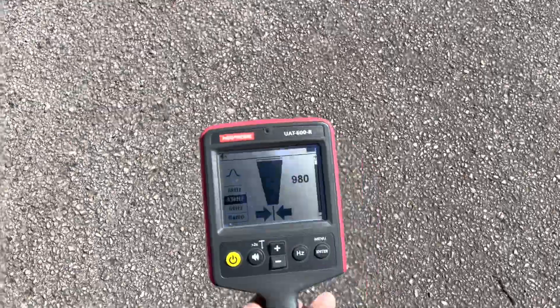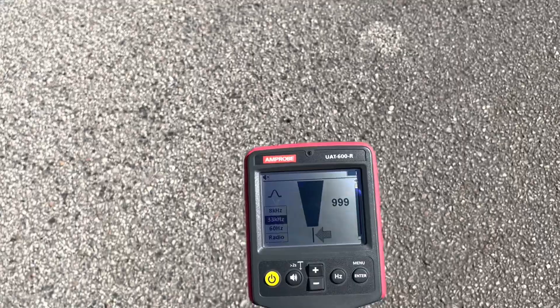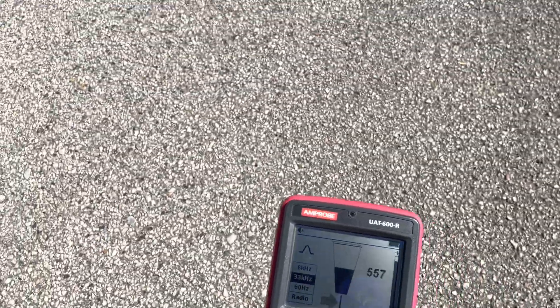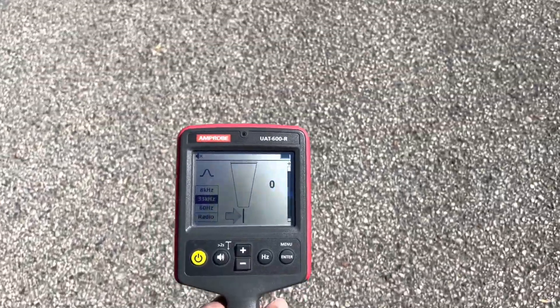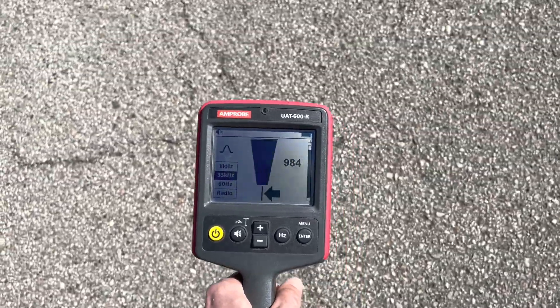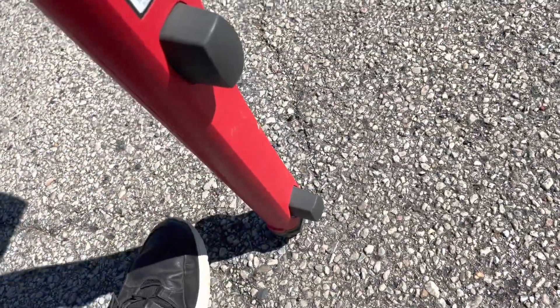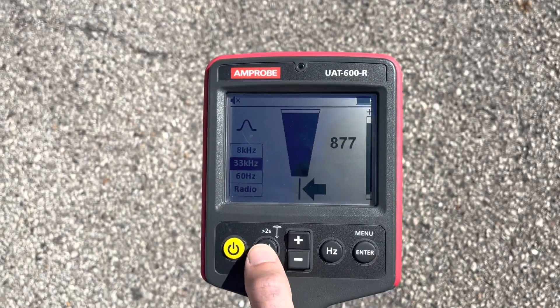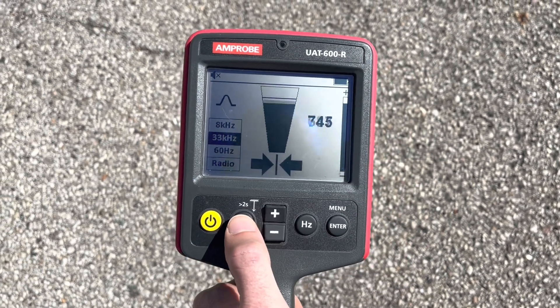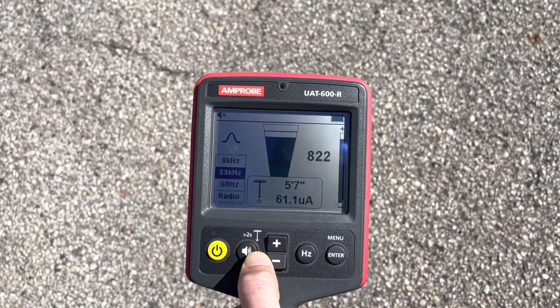I'm making my way in that direction — you can see I'm walking kind of an S-pattern, going back and forth over the wire. When I get both solid arrows again, I set it down on the ground and hold for two seconds — and bada bing bada boom, you could do that all the way across the parking lot.